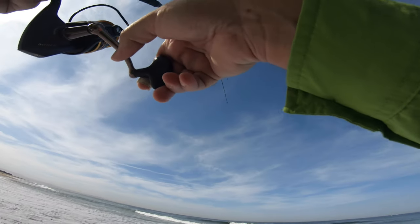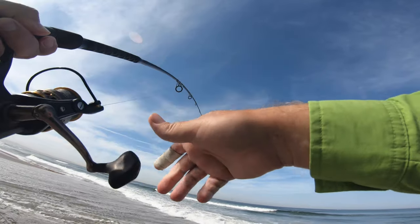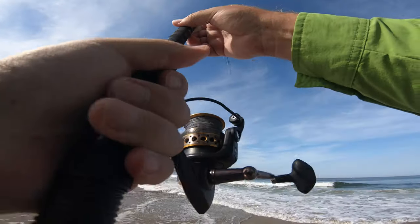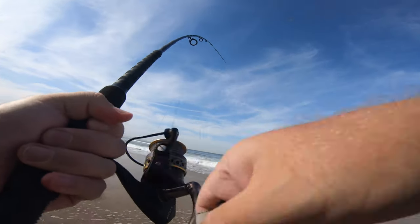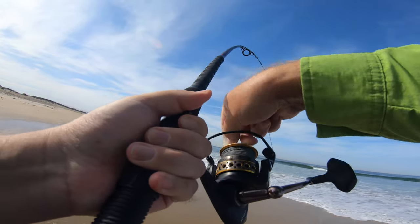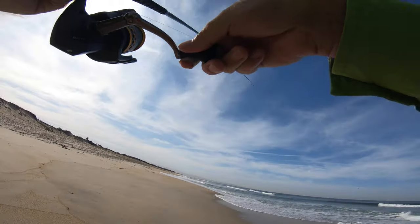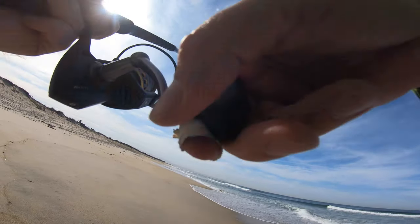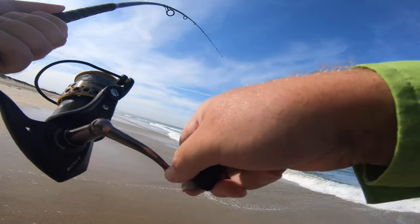Got him! Good fish, good fish. I have a striper here. My drag is really loose because I was expecting a surf perch. I'll take my time on this one — got light line.